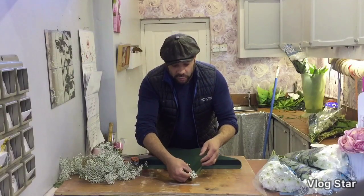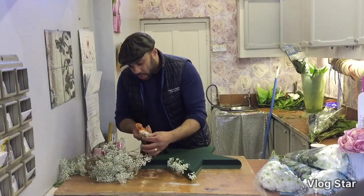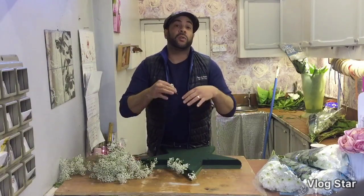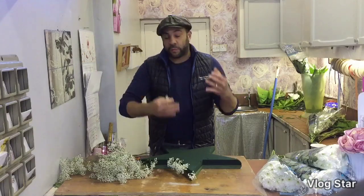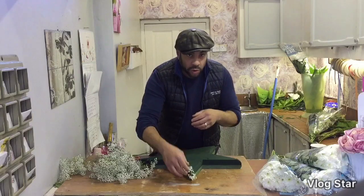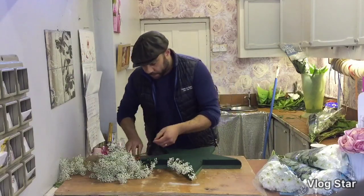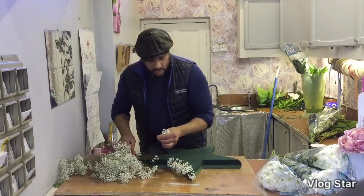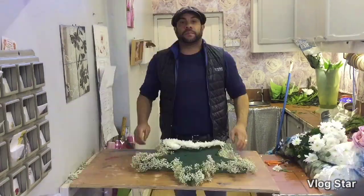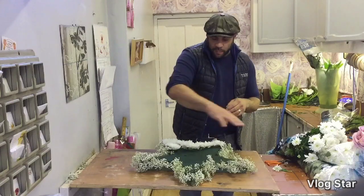This arrangement is for a funeral, but I have been known to use a five point star for a Christmas decoration as well. When I get to doing the spray on top I'll show you how to transfer it from a funeral spray into a Christmas arrangement, so you're getting two for one today. We're just taking our time, working around the edge.